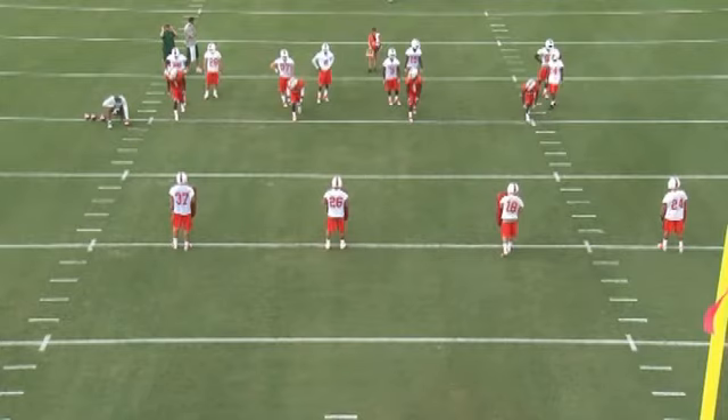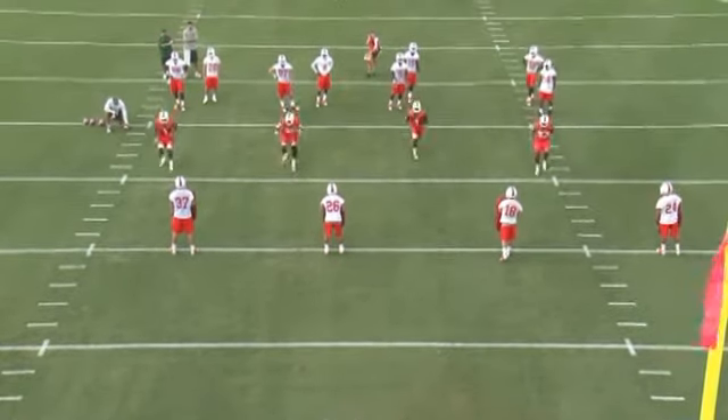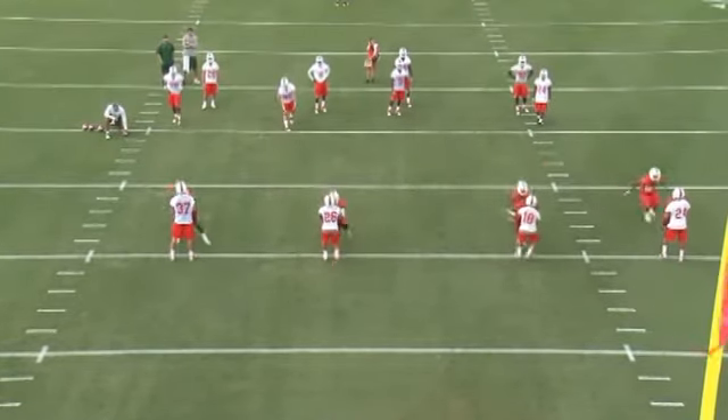I like to set this drill up with 10-yard separation from the wide receiver and the defensive backs. What we'll do is the receivers will drive off the block five yards, break down, and get their head inside.